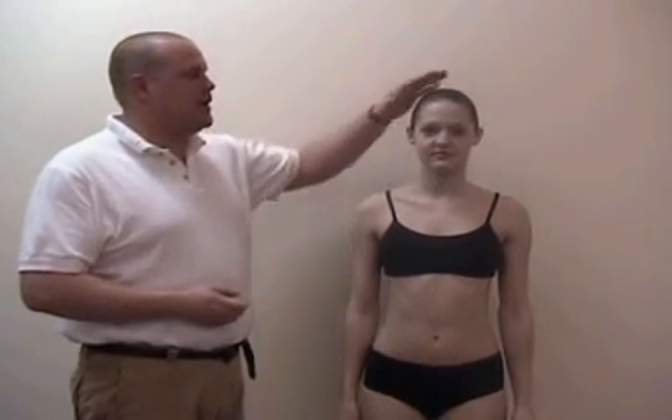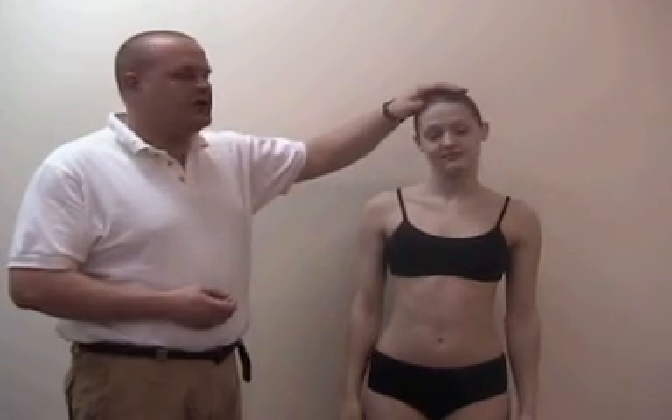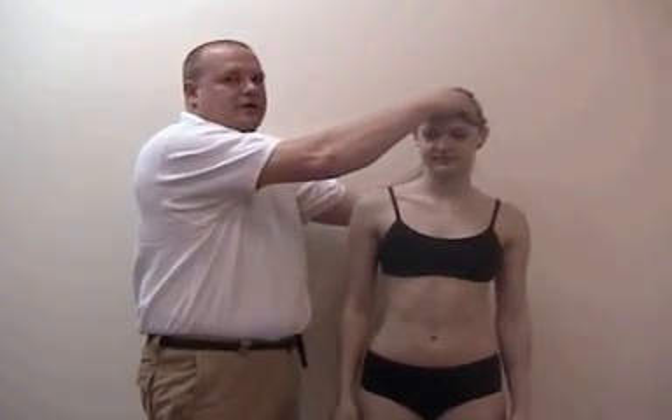Posture evaluation — what you're actually looking at is the head, whether it's tilted one direction or another, or sometimes it's just actually pulled over to one side. So those are the areas you're actually looking at.